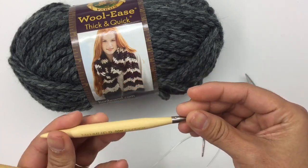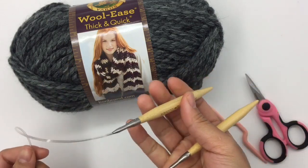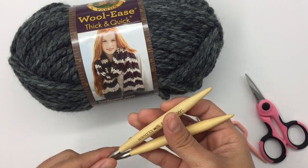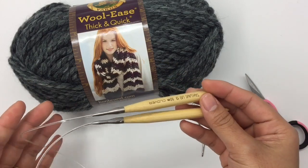And knitting needle size U.S. 39 millimeters. I'm using a circular needle. You can use any kind of needle you have — straight needle, circular needle, or double pointed needle. It doesn't matter.